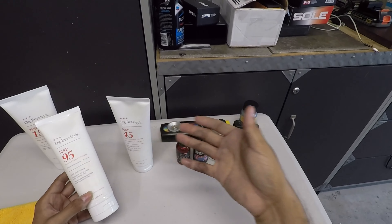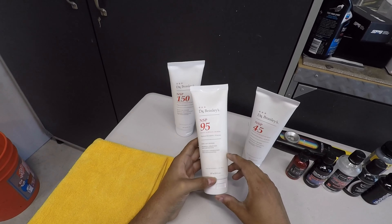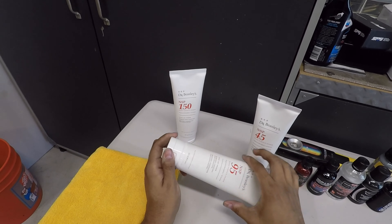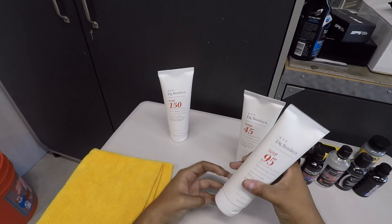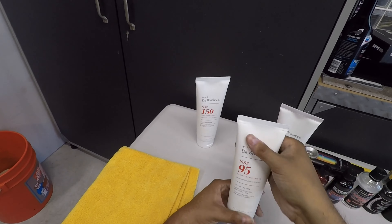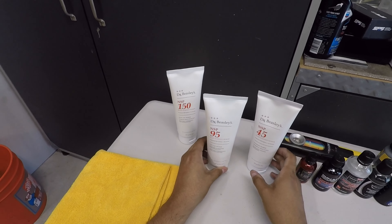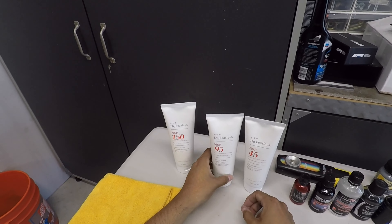One thing I didn't like about all these products is the bottle and dispensing. Once you crack it open, the cap gets in the way of putting polish on your pad — pretty annoying. Also, I can't really tell how much polish is left inside. Even if I shake it, I can feel it but there's air in there, so I have to guess. I understand the concept fitting into their product lineup, but it's a drawback.